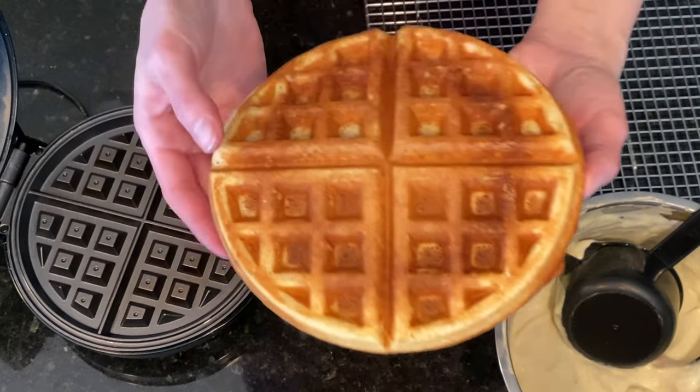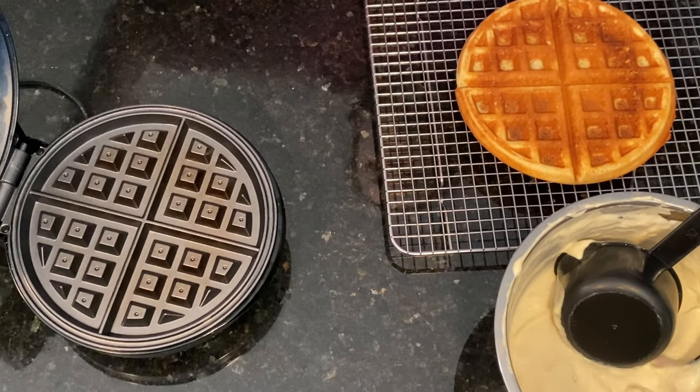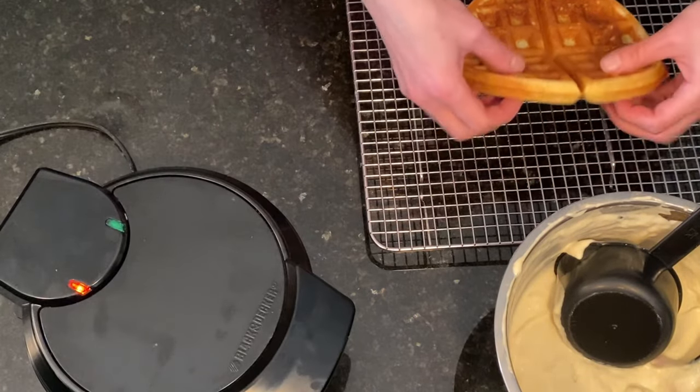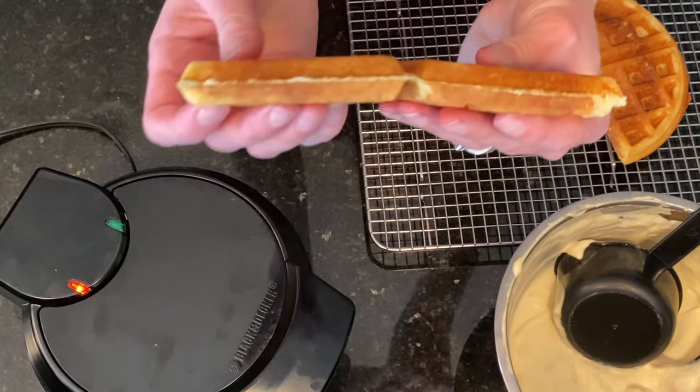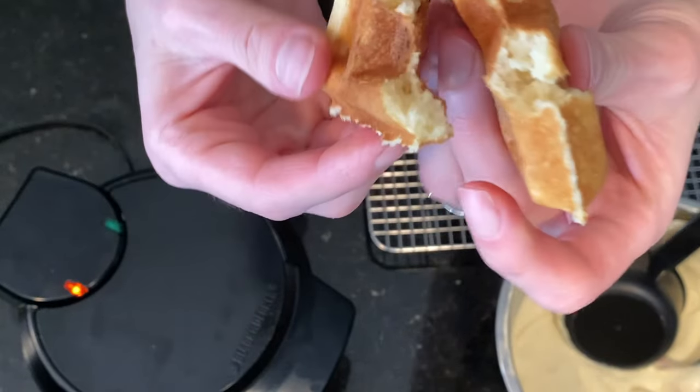Look at that — so delicious! They turn crispy on the outside but still soft on the inside. It smells amazing. Yummy.